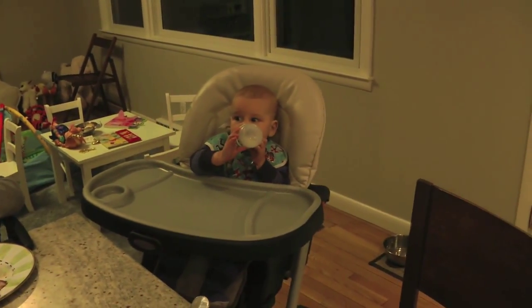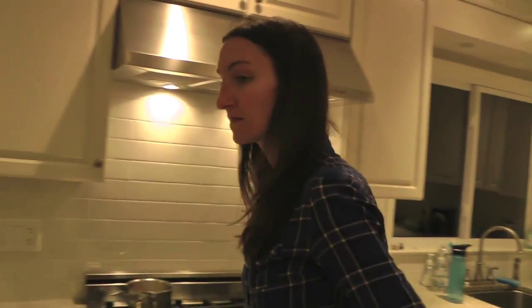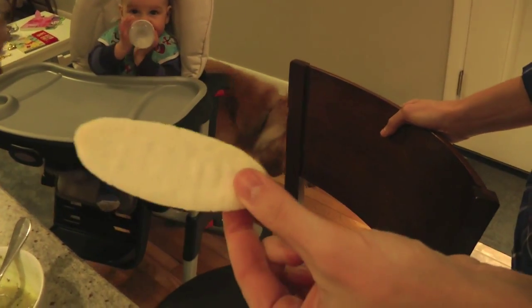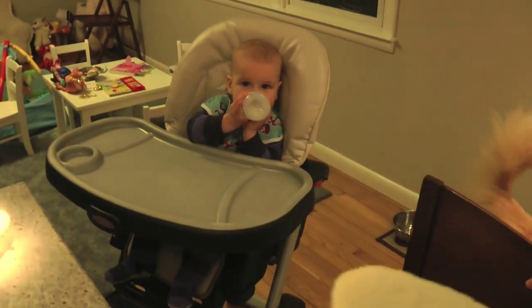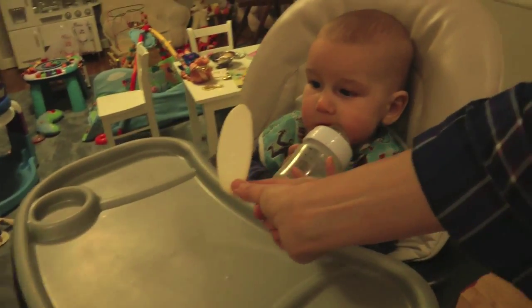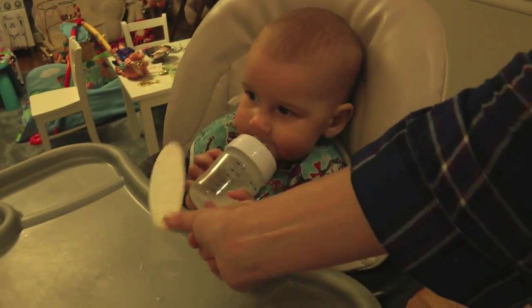Alright, Mark's gonna try a mum mum. You ready? Oh, close up. That is a mum mum. Way to show people what a mum mum is. Some kind of rice wafer or something. This is Mark's first try with some dry food. Totally dry. I don't know what he's gonna do.